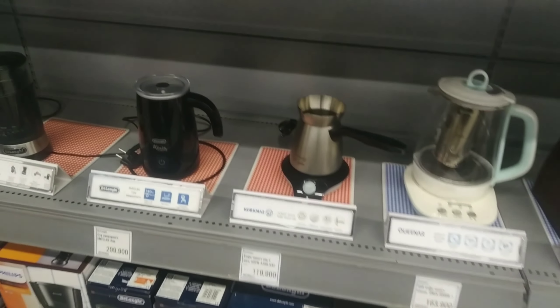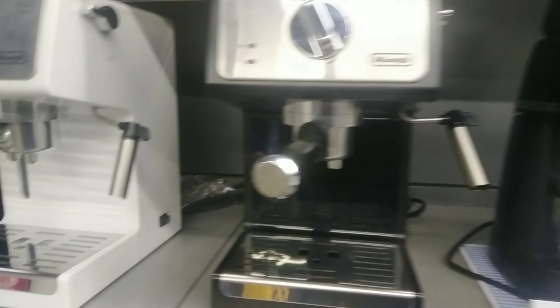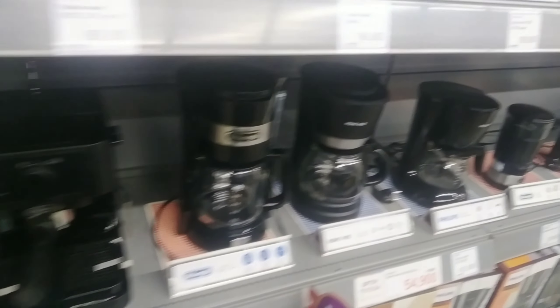Hello guys, welcome back to my channel. Today I went to the supermarket and they have a new nice coffee machine just arrived. I saw many types - cappuccino, americano, and different kinds I've never seen before. I don't know some of the coffee machine names.